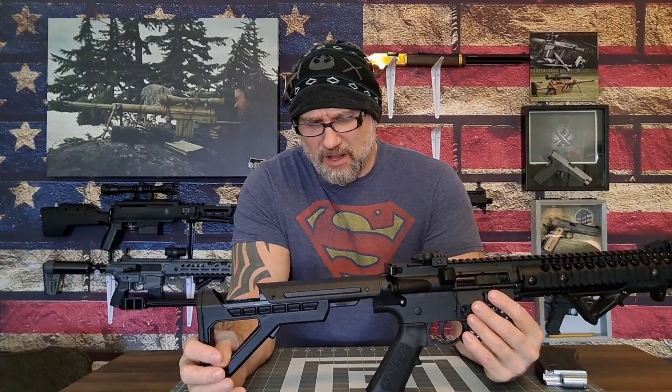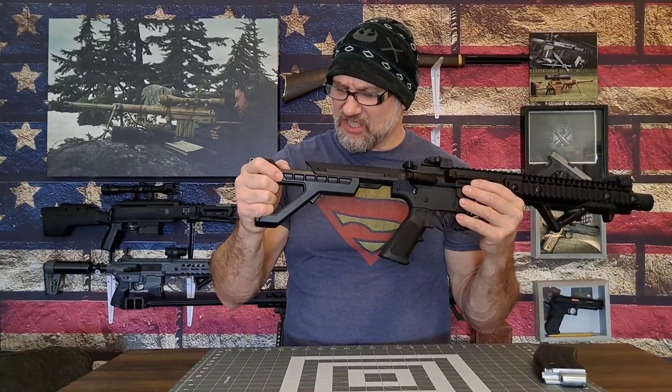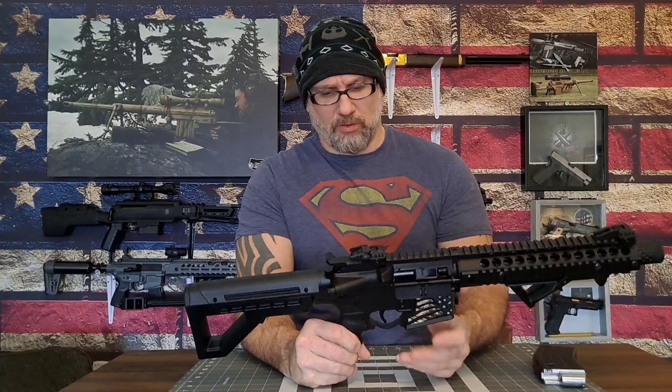The stock is super nice — I do like this stock over the Bushmaster version because it's more of a Magpul style, though it is not changeable with a standard AR stock like the Bushmaster version is. Aesthetically this is much better with a solid feel. It does have a rounded trigger well for gloves, which is great for shooting in the cold. It also has a standard AR-style textured pistol grip that you can change with any AR-compatible grip — it's just a simple Phillips head and there is no spring inside to lose.